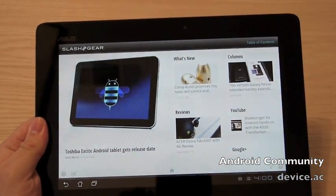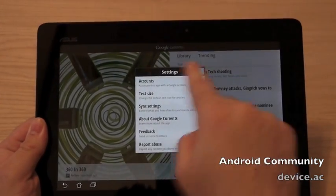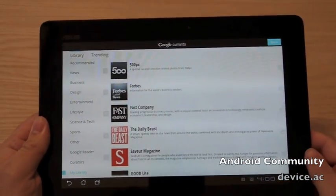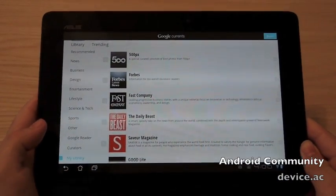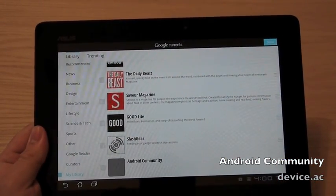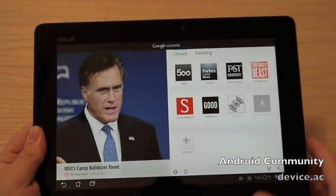Just a quick look at Google Currents. You can come into Trending and see everything that's trending — scroll through. And if you'd like to add your own, you can change all the settings, go into Library, and then Add More. When you go into Add More, they have all kinds of categories: Business, Design, Science, and others — anything you'd like to read, it's all available neatly here on Google Currents. Already added Slash Gear, so you really just need Slash Gear, Android Community, and a couple others like ESPN, and you are good to go.